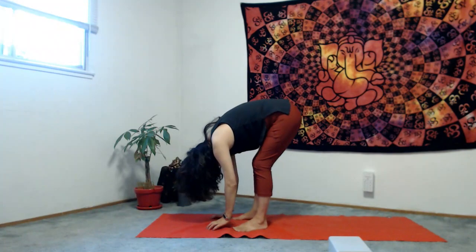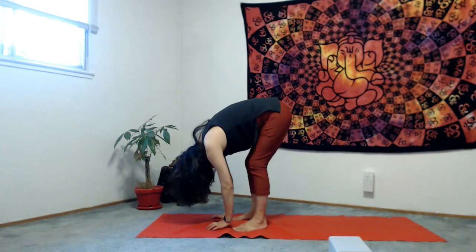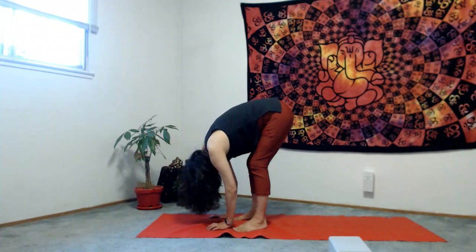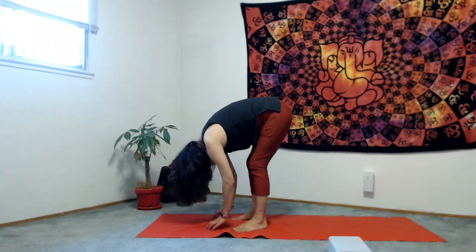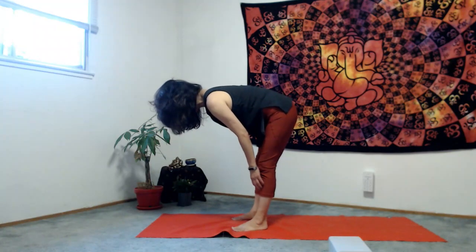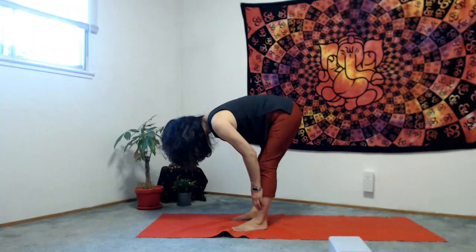Stay still. Inhale with Ujjayi breath — 3, 2, 1. Exhale — 3, 2, 1. Exhale. Inhale. Exhale. Next inhale, engage your core and gaze slowly, slowly, slowly — make yourself half forward. Exhale with Ujjayi breath forward.